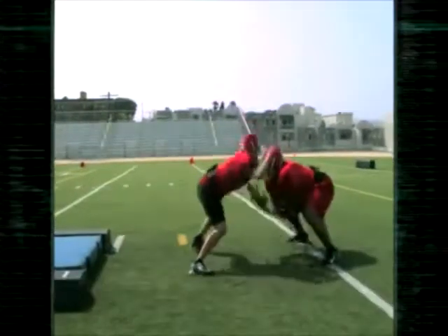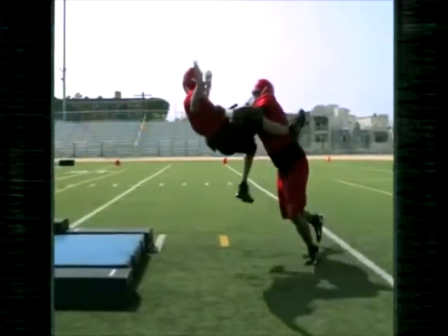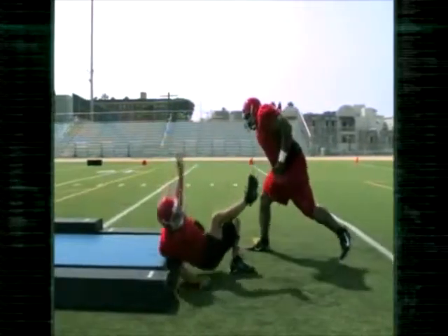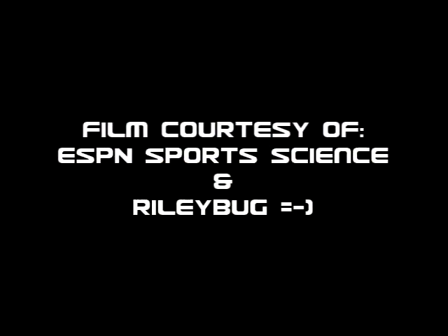He goes approximately nine feet in the air, and when he comes to the ground he hits with about 1,600 pounds of force. This is why you want to do the sumo and three-point stance technique correctly.